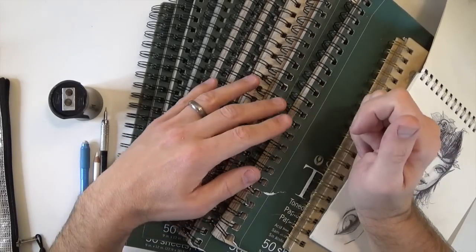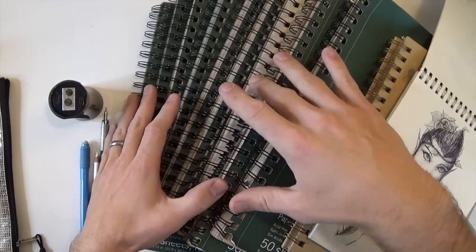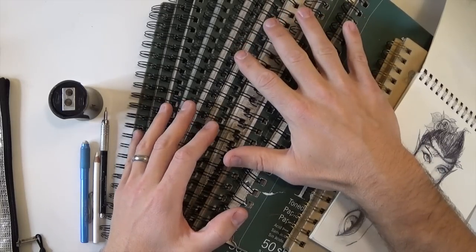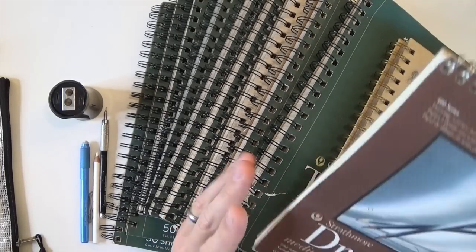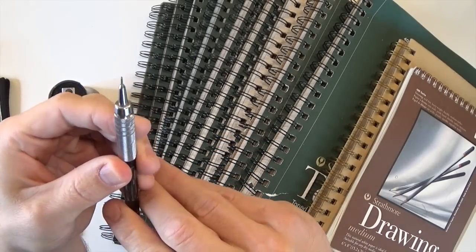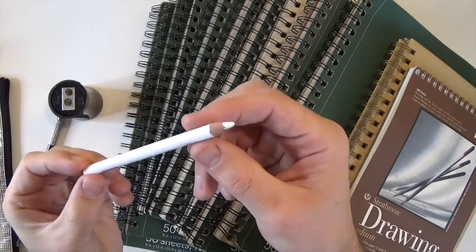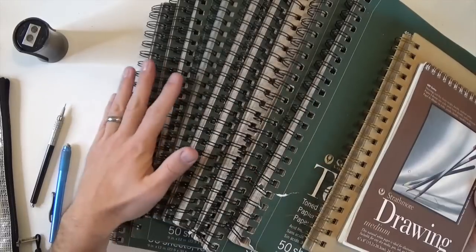Hey everyone, in this video I'm gonna be going through three years of sketchbooks. If you watch my channel, you've probably seen individual videos of a lot of these sketches. This is just me putting together all of them into one video, speeding it up and flipping through every single sketch. Here's the pencil I used for like 99% of the sketches — a Gear Graph 500 — plus a little eraser, white Prismacolor pencil for highlights, and my Prismacolor sharpener.